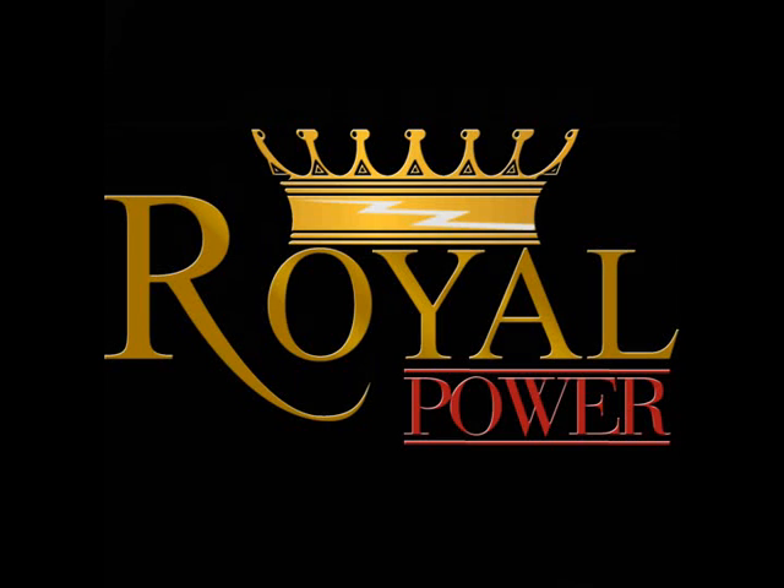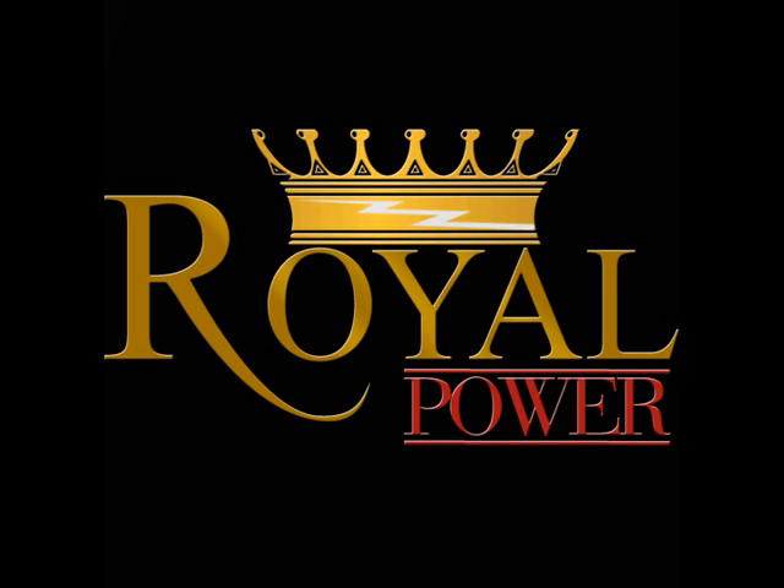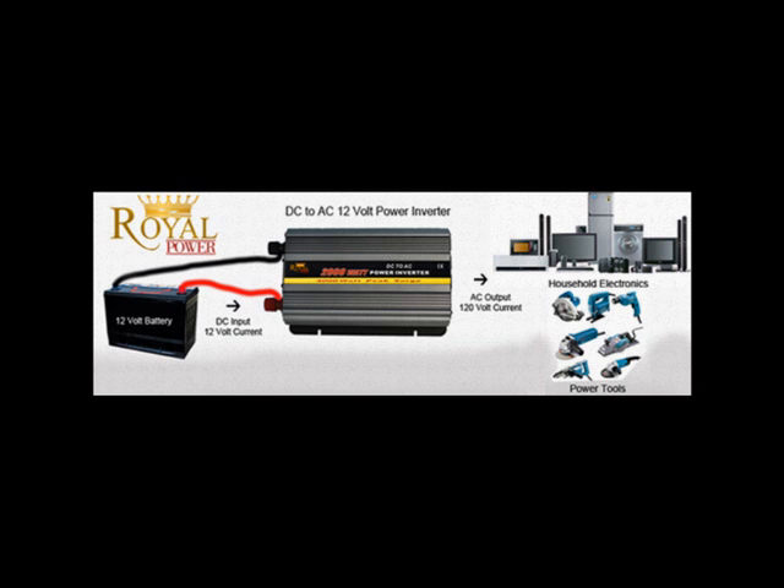Hi everyone. Today I'd like to discuss what size power inverter you'll need for your system, how to determine the start-up wattages of your electronics, and figuring out what size power inverters will run different types of devices.